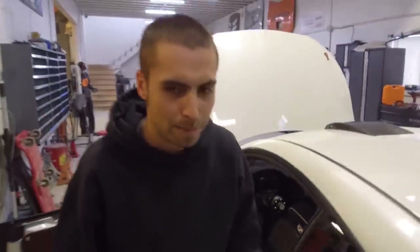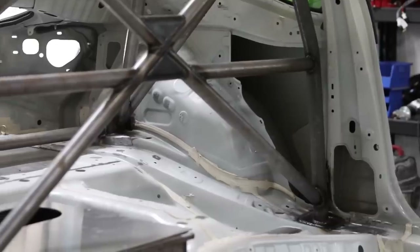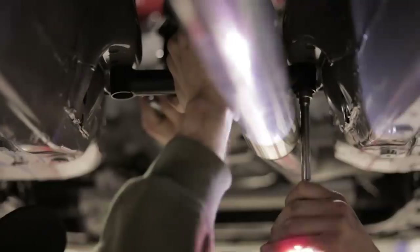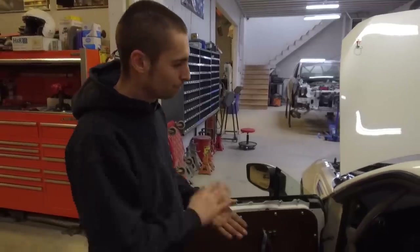After that, we went to the back of the car. We cut the whole trunk area out. We wanted to put the exhaust on top of the subframe so that we had more room to do that, and we had to cut all the sheet metal out of the floor.